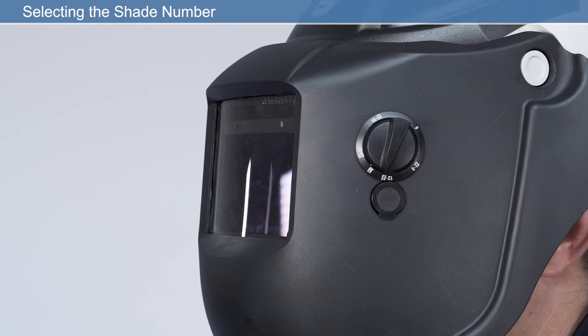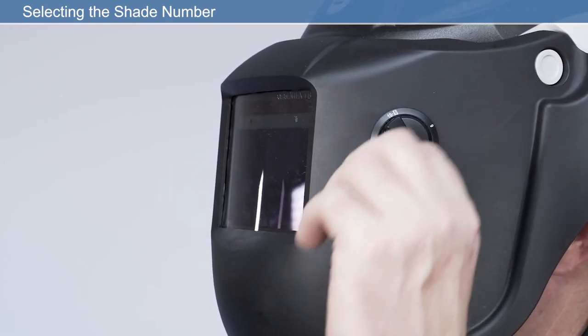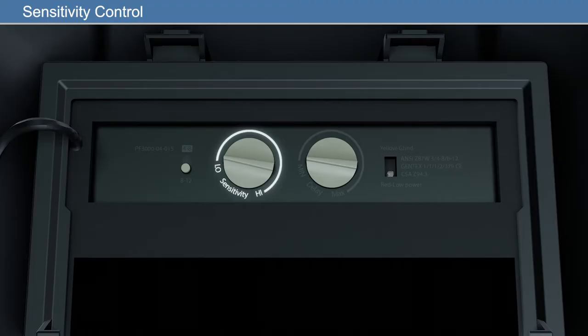Due to the varying welding types and current intensity, the wearer should choose a shade that allows them to see the arc clearly and is comfortable to the eyes. The sensitivity control dial is used to adjust the sensitivity of the filter to different light levels in various welding processes.